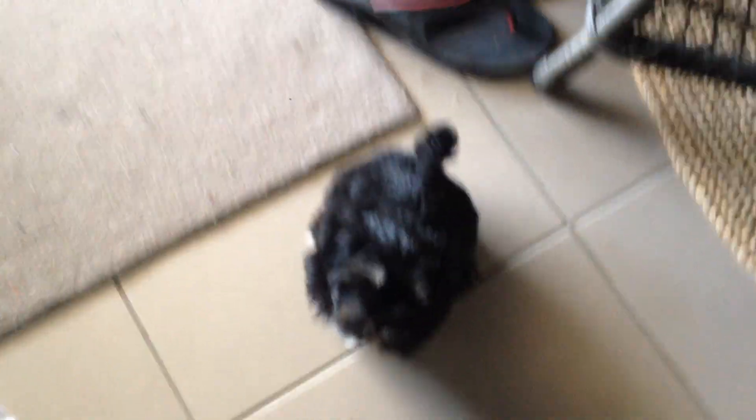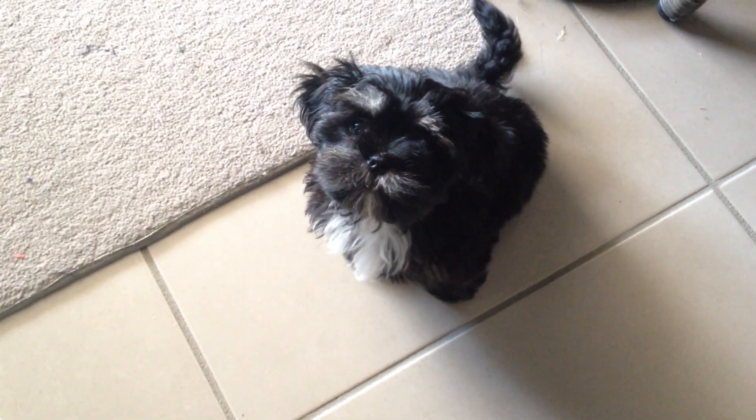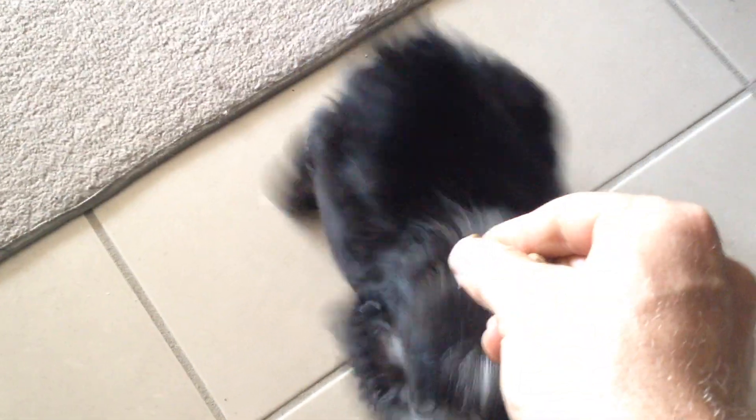Max, sit. Excellent little man. Good boy, well done. So that's some introduction to inside and outside, starring the little Max. If you have any questions, please feel free to email me at help@petcoach.com.au. Thanks, bye. Good puppy.